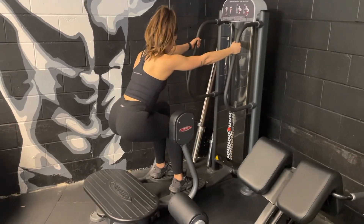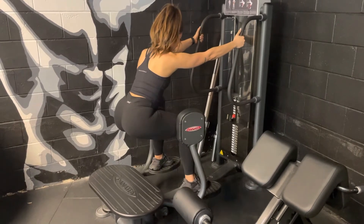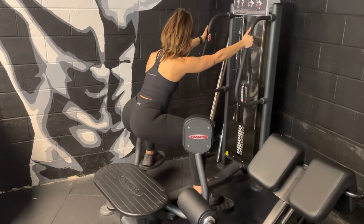Leaning forward, we're now going to open the knees up, making sure we hold the top position for a brief second to really feel that squeeze. Maintaining that low squat through that whole range of movement.